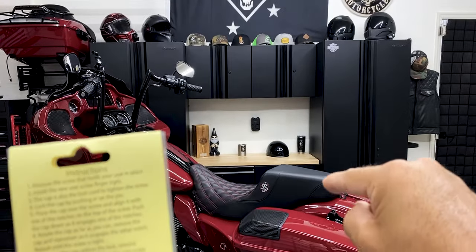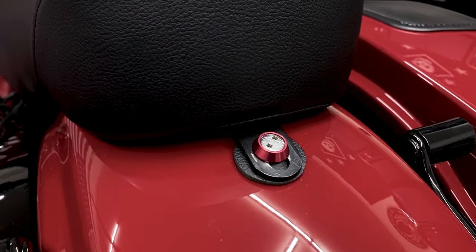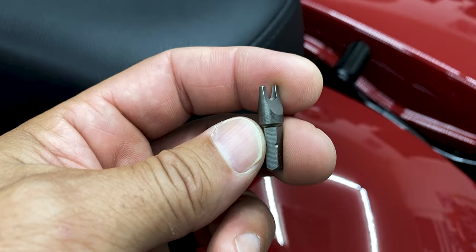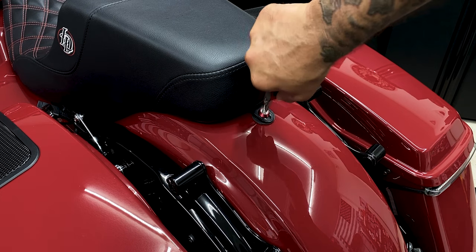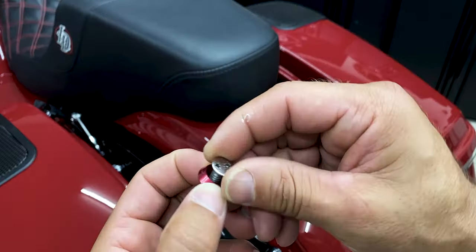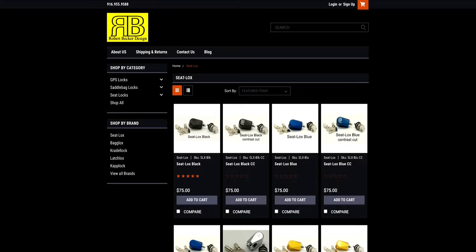This is a really simple install, so let's get it on there. The current seat lock I have on here — I do like it, it's low profile. The only issue I ran into with this seat lock is that I misplaced the bit, so I had to figure out a way to get the lock off. I took a set of needle nose pliers and I was able to get it right off. That kind of deterred me from this lock, so I went and ventured out trying to find a new seat lock.